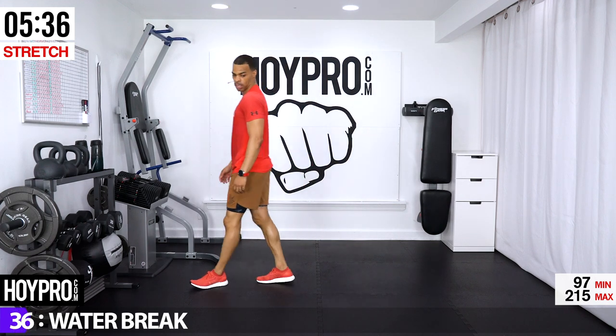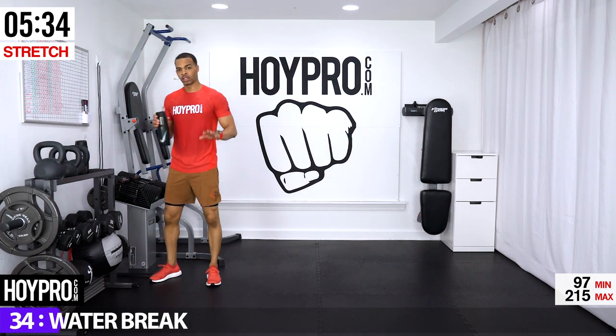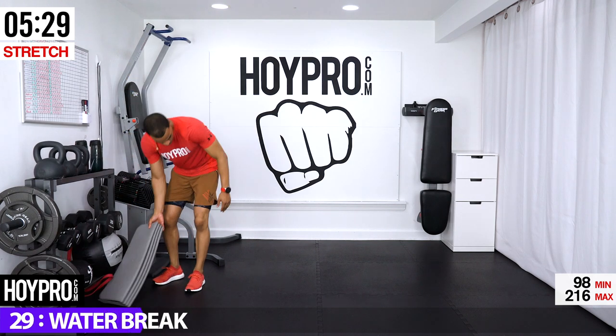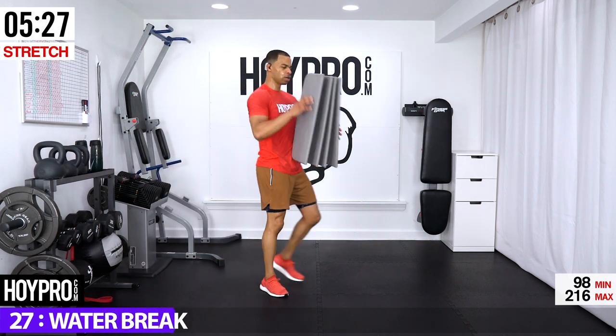All right, we got some time here — start setting up your mat. Good news: we've made it through the cardio, now let's bring it.